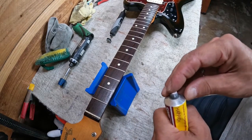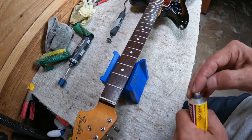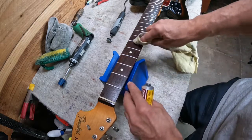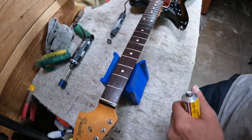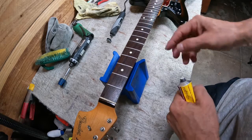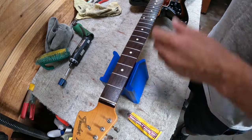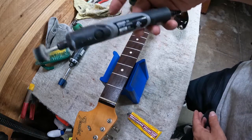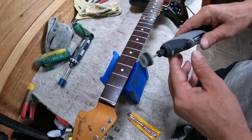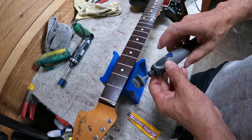I like to use Semi Chrome cleaner on the frets. I put a little bit on each fret. For years I would apply it with a cloth, but after a long time I decided to try a Dremel because it's faster and doesn't hurt your finger. I use this little mini Dremel called the Dremel 2050 — it weighs next to nothing, it's a plug-in, and you put a soft round polishing attachment on it and go real fast across the frets.